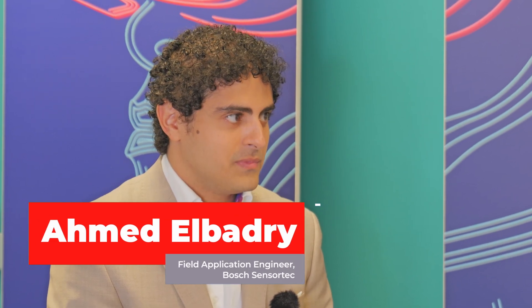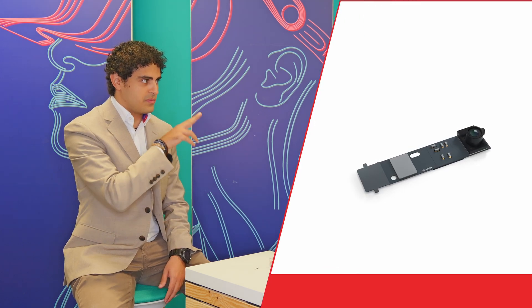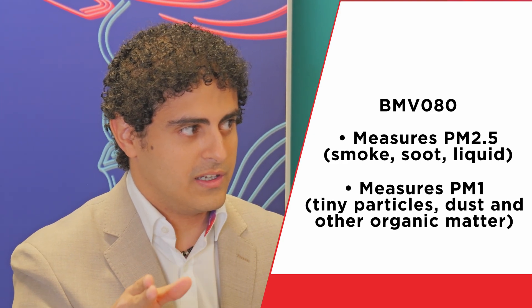The BMV080 is, as you said, a particulate matter sensor. It's an optoelectronic sensor that measures PM2.5 particulate matter and gives mass concentration values. PM2.5 refers to the particle size — specifically the diameter. It measures particles with a diameter smaller than or equal to 2.5 micrometers. Typically you get PM sensors that measure PM10, PM2.5, or PM1, and this sensor actually measures both PM2.5 and PM1 — distinguishing between particles ≤1 micrometer and ≤2.5 micrometers in diameter.